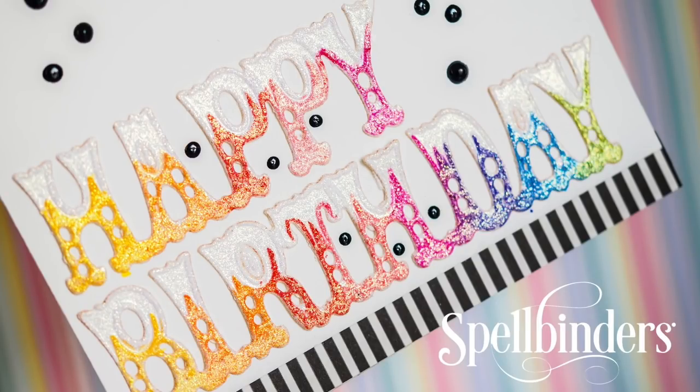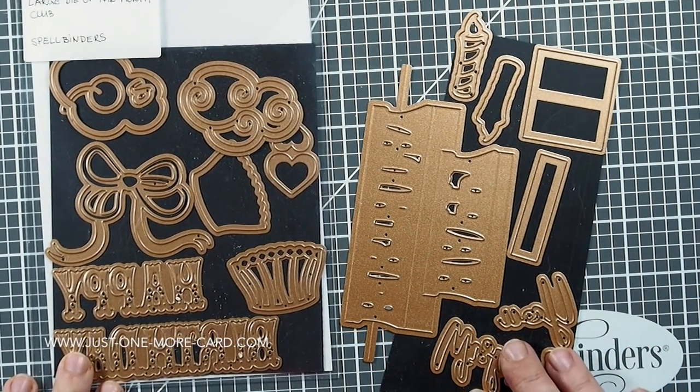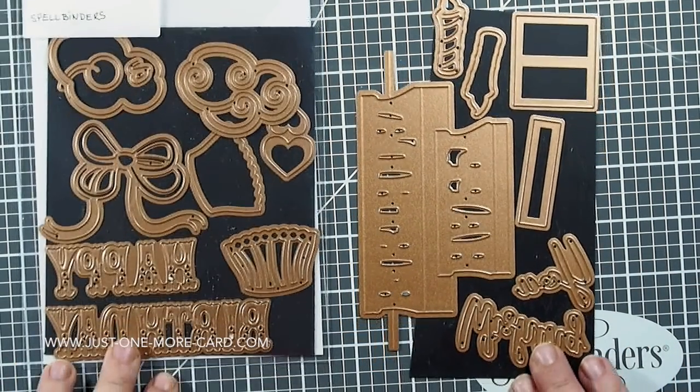Hi guys, this is Julia from Just One More Cart. The company Spellbinders has reached out to me and asked if I wanted to play with their large die of the month set. This is the kit for February.